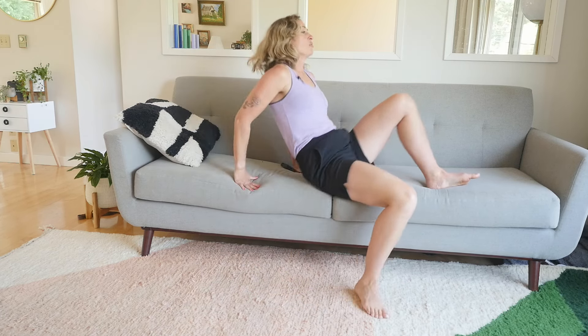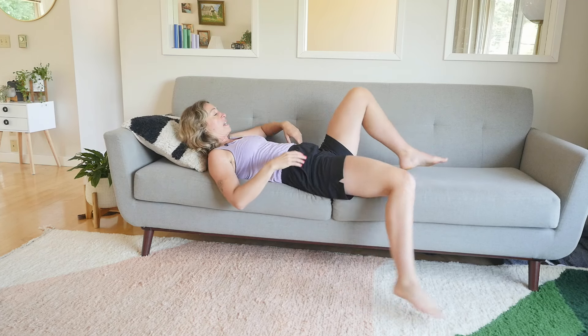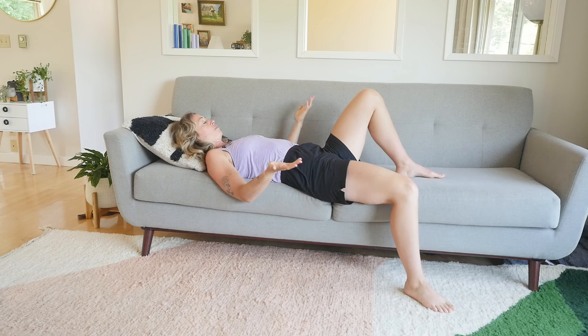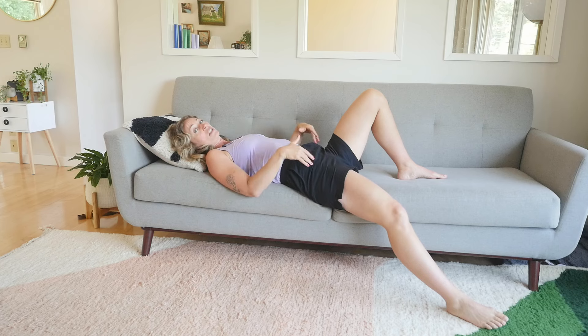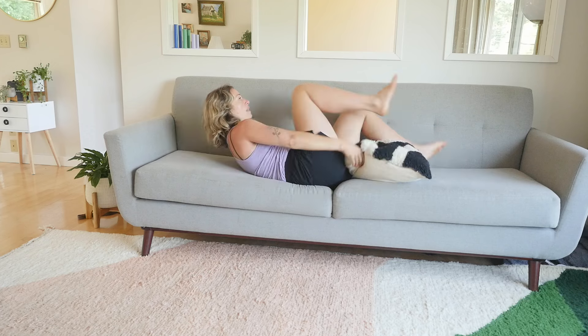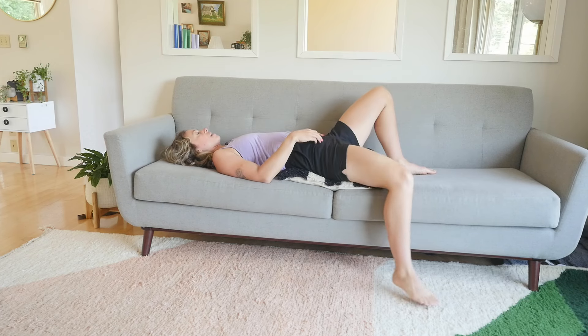Going onto your couch, you can use a pillow for support underneath your head, and you want to have one foot up on the couch and the other leg on the floor so that we're creating a little bit of hip extension here. If you want a little bit more hip extension, grab a pillow and lift it underneath the hips to lift your hips up even higher.